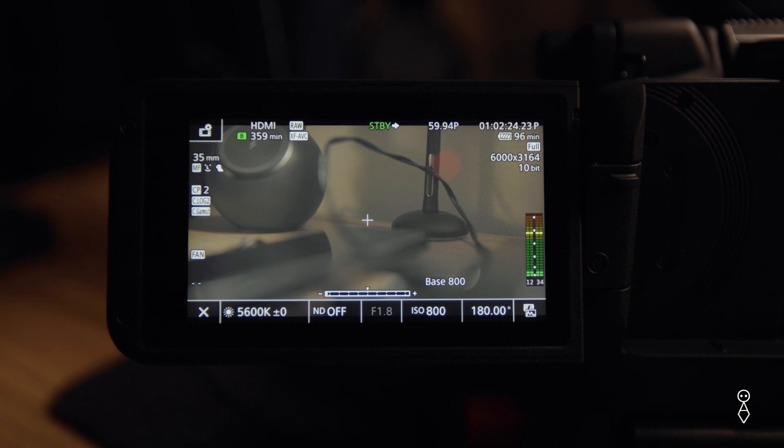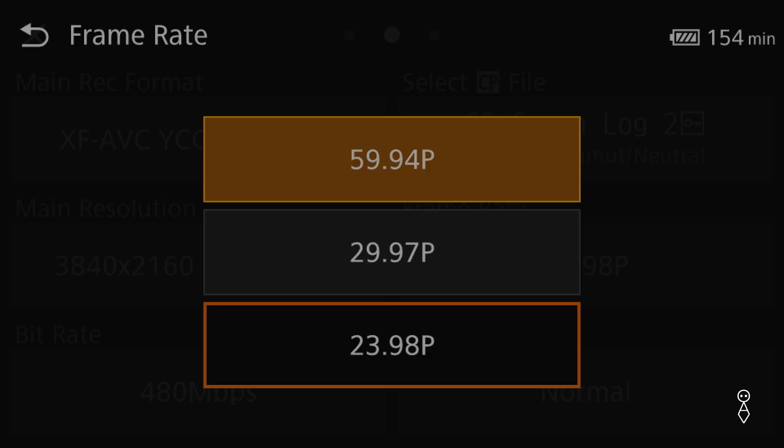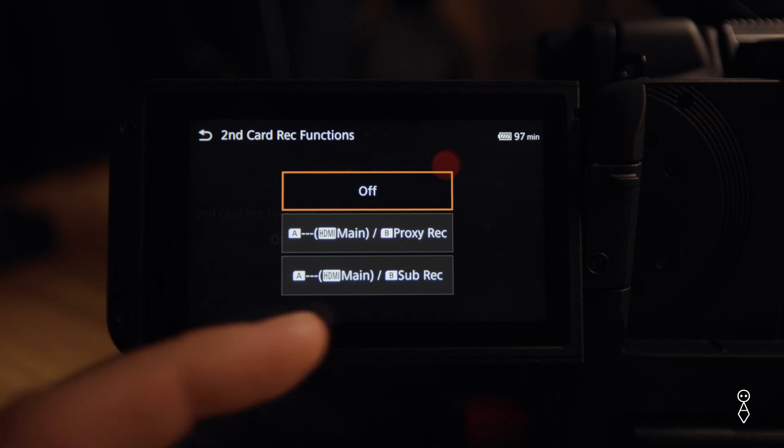Hopefully this video helps somebody out who's in the same place I was — I got lost for a handful of minutes, and I think a YouTube video would have been a lot more helpful than having to read a manual. Make sure your settings are set to 60p and then you'll be able to select raw HDMI out. You can't record onto your SD cards unless you're doing a proxy. If I really need to match my C400 and shoot 6K60, I can now do it in a slightly more compact form factor. I think it's cool that Atomos had this update — it gives me functionality I didn't have internally on my camera and makes it that much better for my clients.